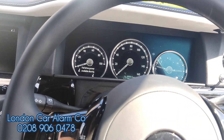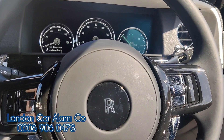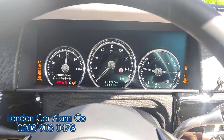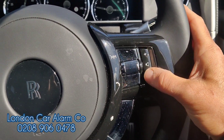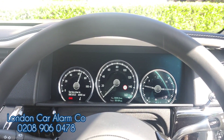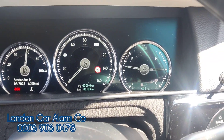On this particular one we're actually going to pair it to a Bluetooth tag — the customer doesn't really want to do the push sequence. So let's start the vehicle now. No melody. If I select a gear it would stall. So tap in the code, wait for the melody, system's disarmed, select a gear — we're actually in drive now.